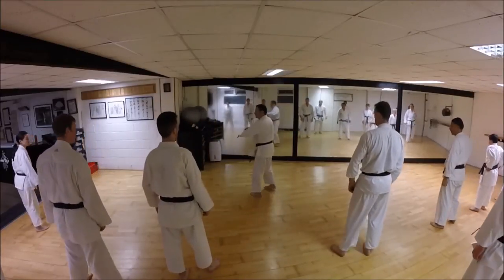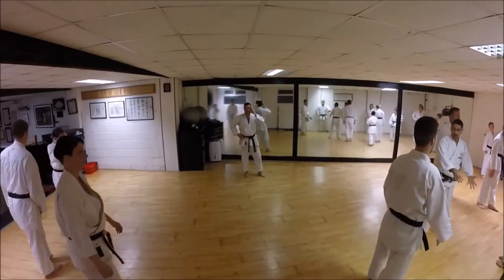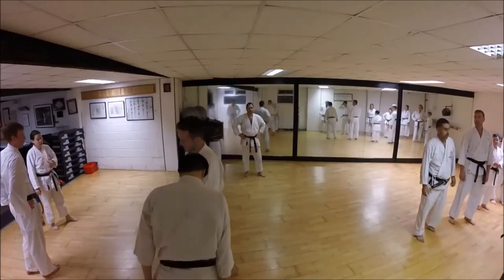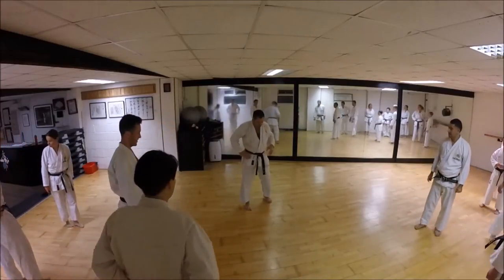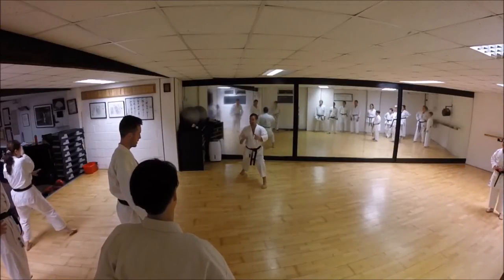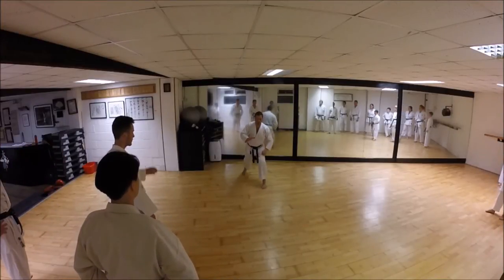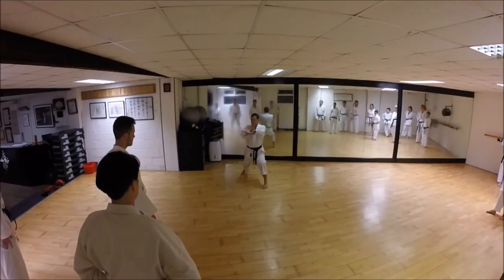Okay guys, pair up, different partners. I just want you to check with your partners a couple of important things. Firstly, from this position, you're keeping the same height. Of course the tendency is to come up - I want you to keep the same height to make sure you can drive forward. From this point, you're covering, blocking.